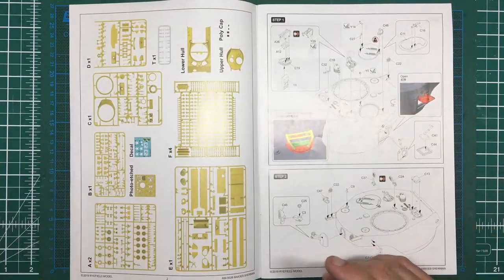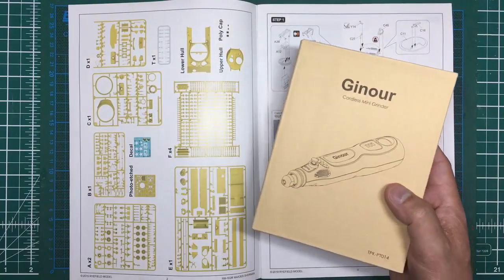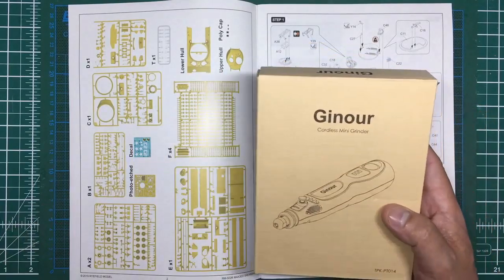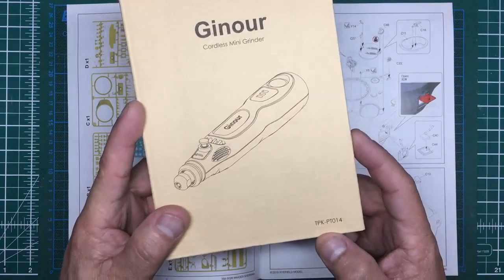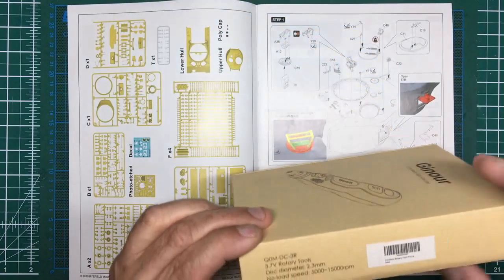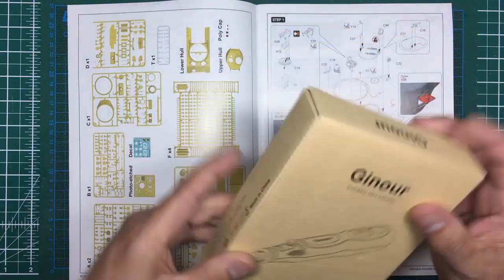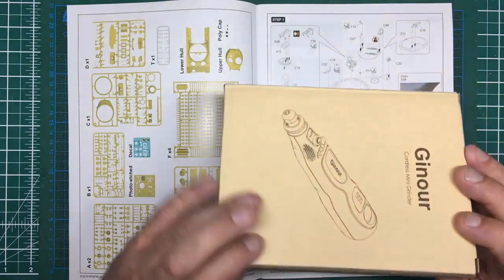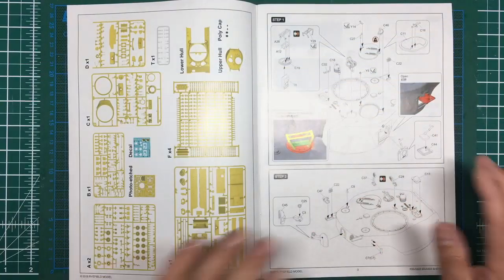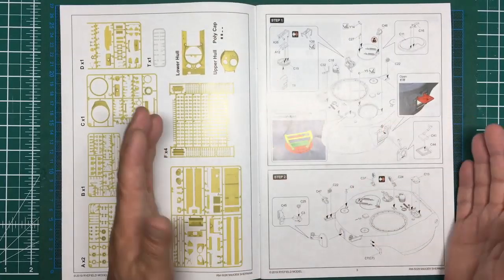Someone said they're weak and fall apart — I haven't had one single link come apart. It's just a shame it's a Sherman with live tracks because they're going to be pulled taut anyway; you won't use any of that lovely sag. Now, a few people have emailed asking about this little battery-rechargeable drill I got on Amazon — it's a cordless mini grinder, part number TPK P2 PT014, small QO MDC3R. I think it was £17.99 or £19.99 UK.